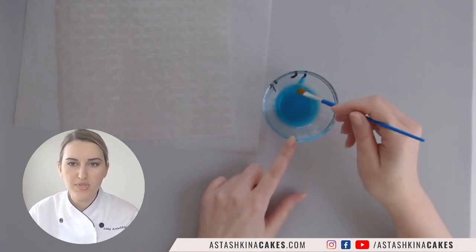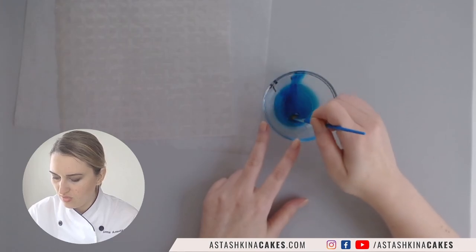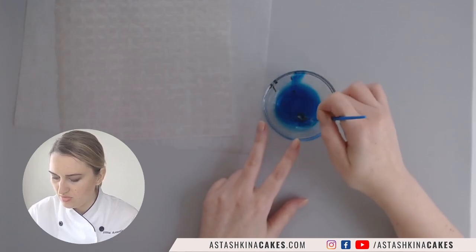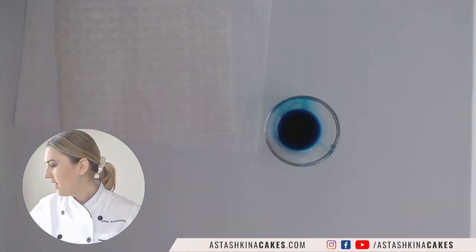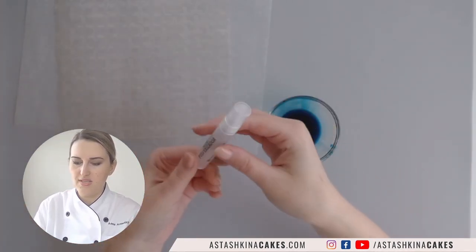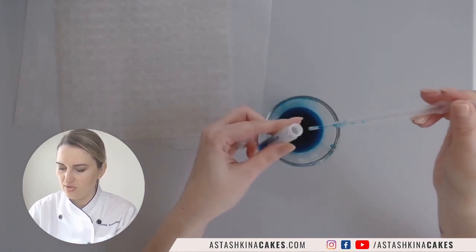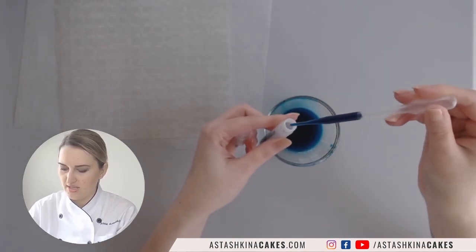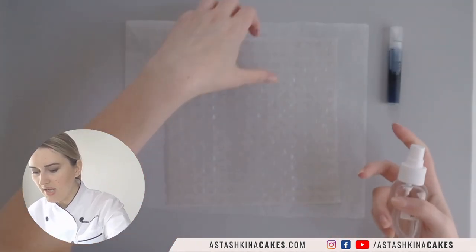This blue is a little bit too bright for my liking, so I'm going to add just a touch of black to mute it down. I'm going to use this mini spritz bottle — you can buy it at any craft store in the scrapbooking section. I also have another spray bottle with water.